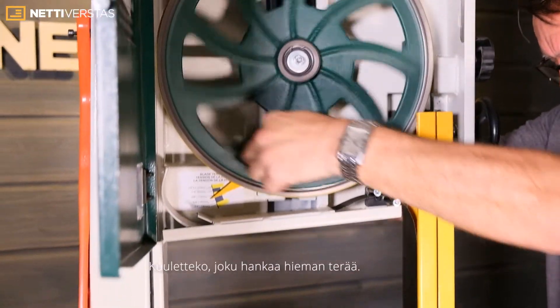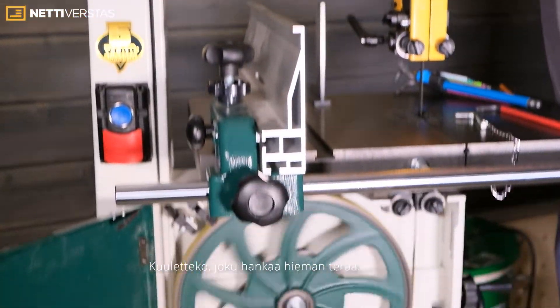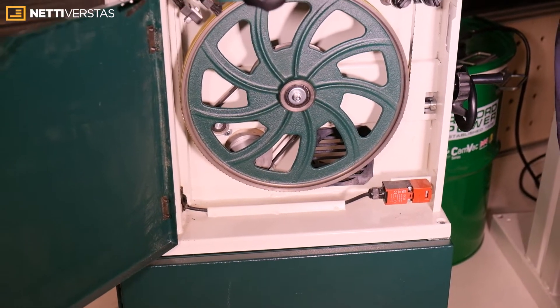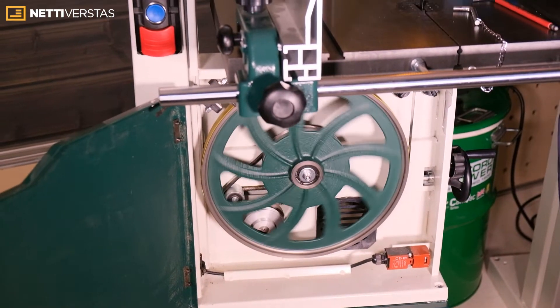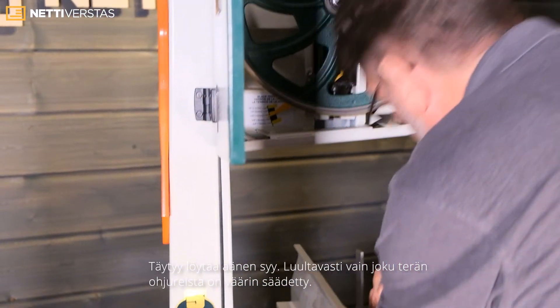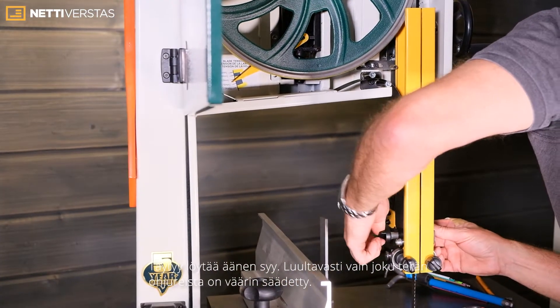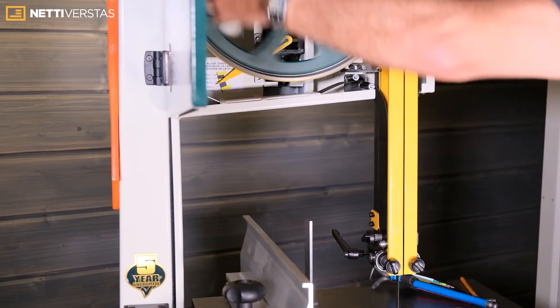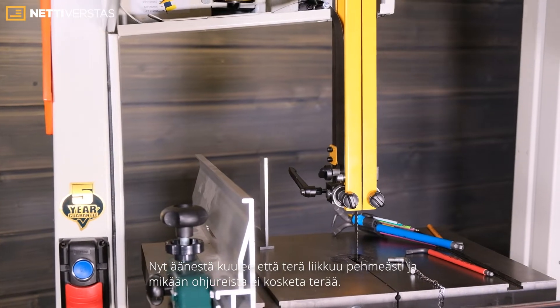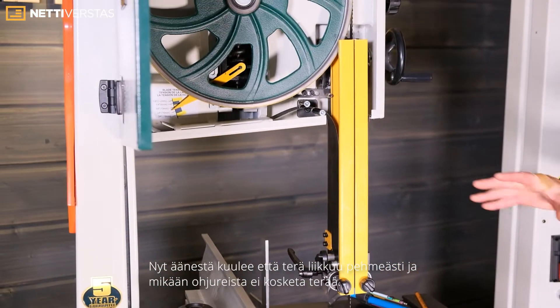Can you hear that? You can see something just catching — only just catching. We need to find what that is; it could be one of the guides is incorrect. Now everything is running smoothly and we know none of the guides are in the way.